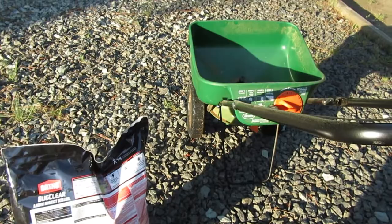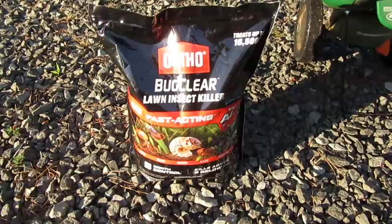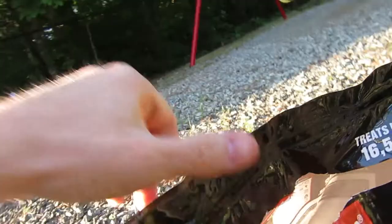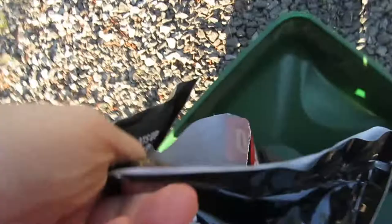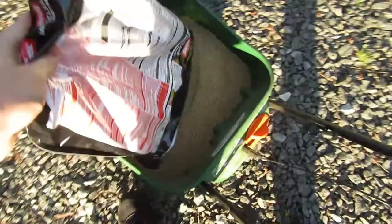It does recommend that you slightly water it in before you let your kids or any pets back in the yard. Let's get started — let's open it up and dump it in the spreader.